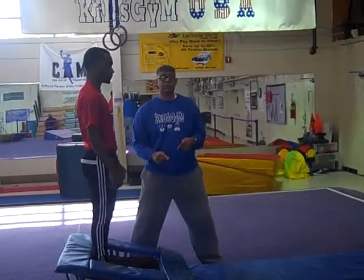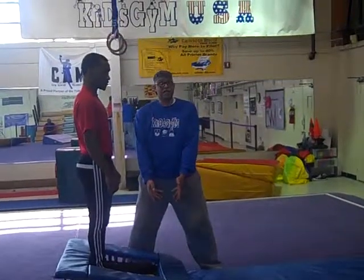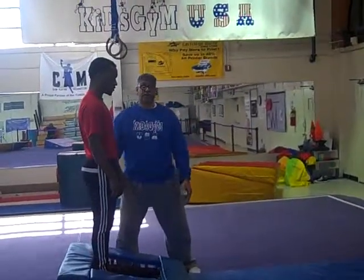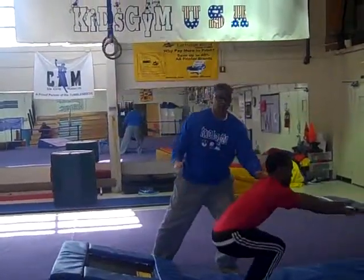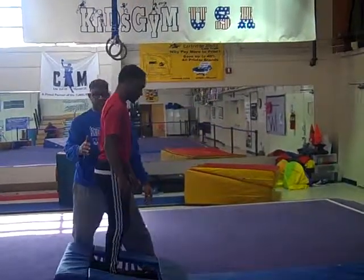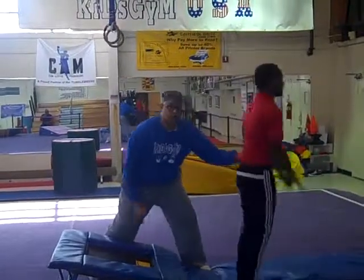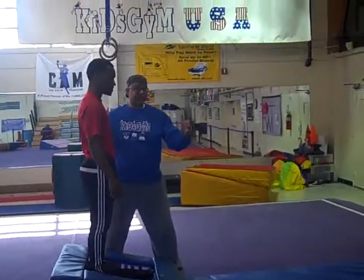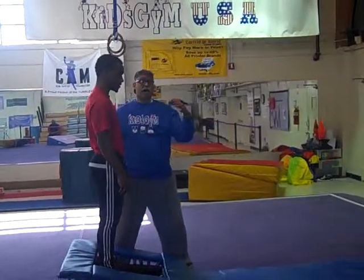Now we're going to try straddle jumps. When you straddle jump, you open your legs real wide and close. I'm in a position right now where I might get kicked, so you've got to be a little bit careful, but you still have to make sure that you're covering both sides of the participant. One, two, three — straddle jump. You can get behind them a little bit like this. Make sure that you've got your arms out so you can break their fall so they don't fall on their face or have a big crash.